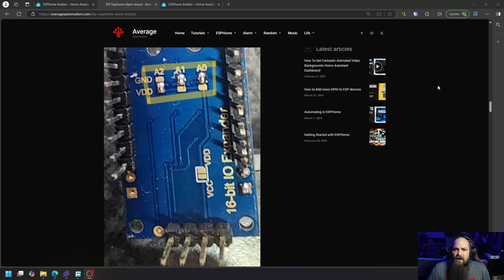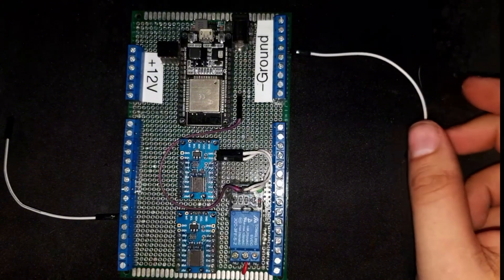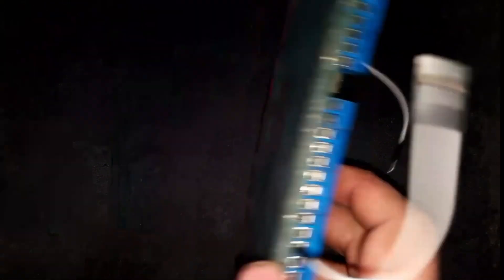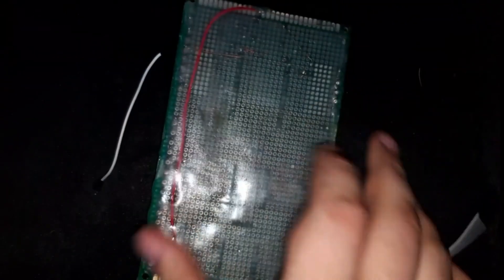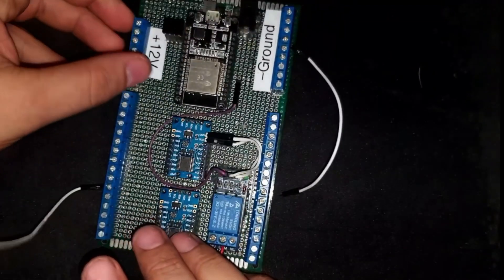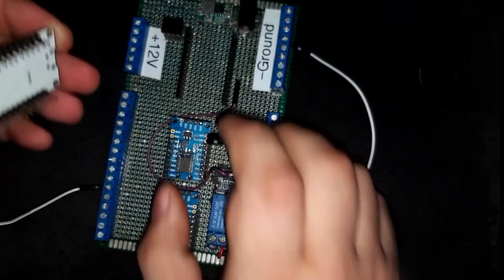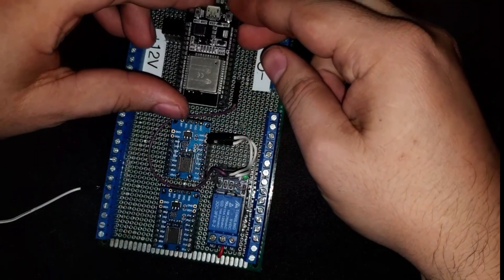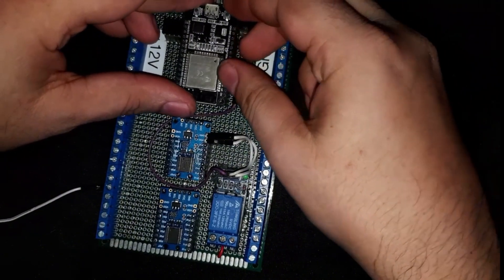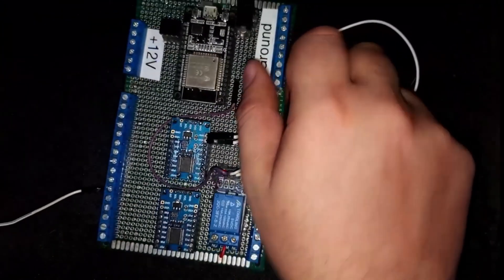Let me quickly show you how I created this board and connected everything up, and then we can look at the code. Looking at the board - you can ignore those, they're just for testing. It's fairly simple and straightforward. I wish I could show you the backside but I glued everything closed. The main reason for this design is to have the ability to remove and replace all of these components if necessary.